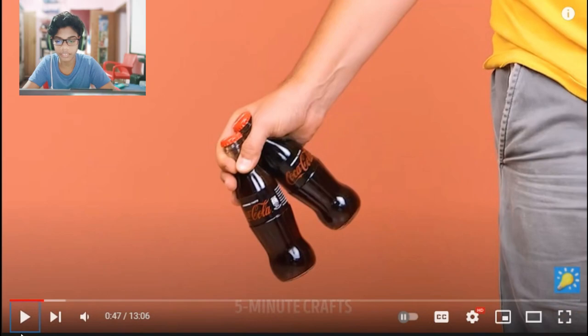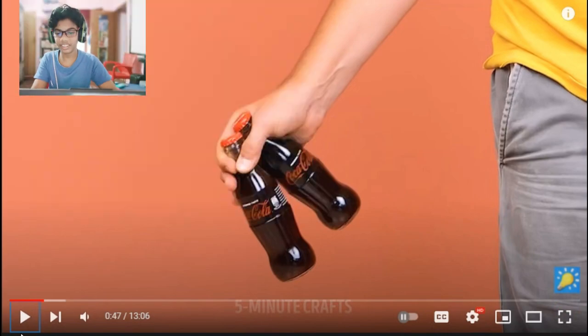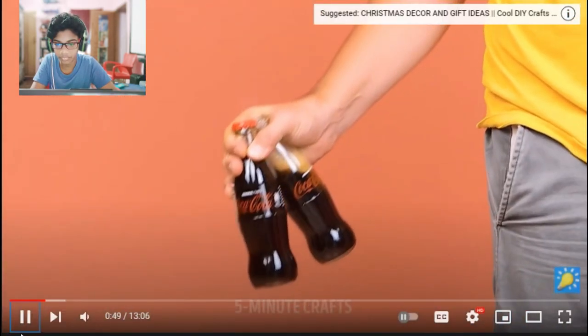I don't know how to do it. Guys, let's take a look at it. I don't know how to do it. That's how to do it. I'm going to watch this video.